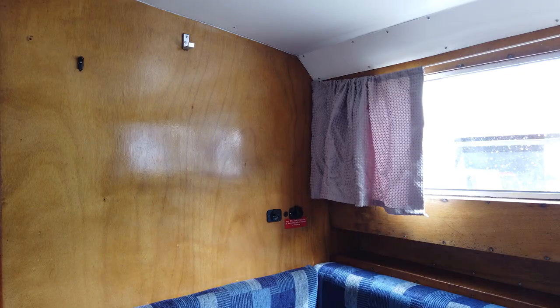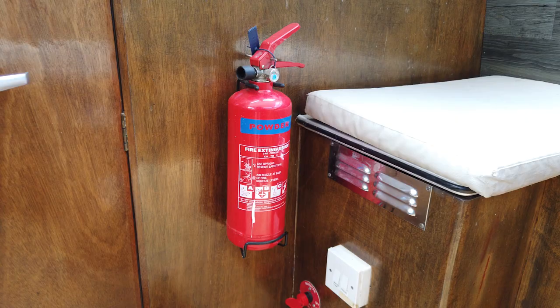A quick note on fire equipment: there is an extinguisher in the cockpit. Down in the saloon we have a fire blanket by the door near the microwave. And in the forward cabin, right in the corner, there's another fire extinguisher.